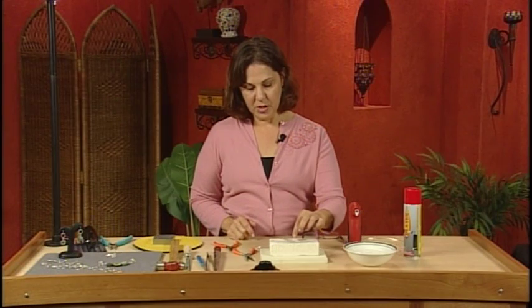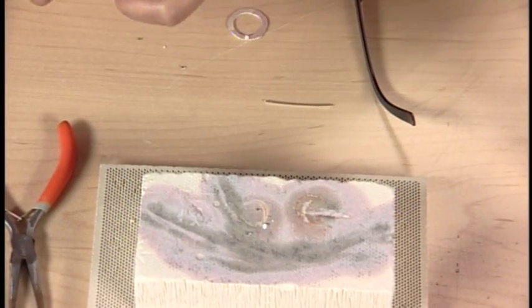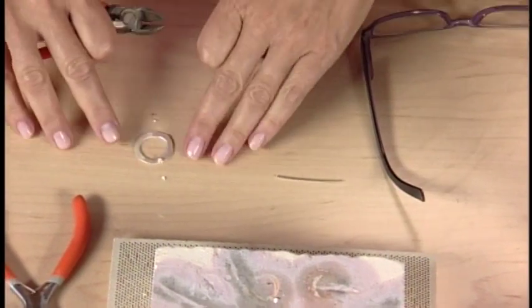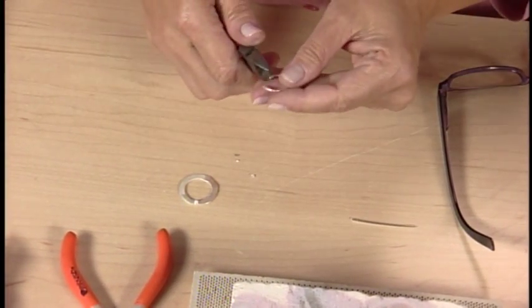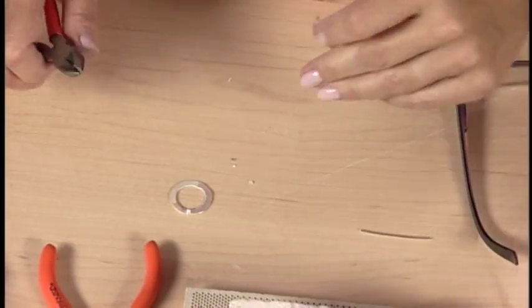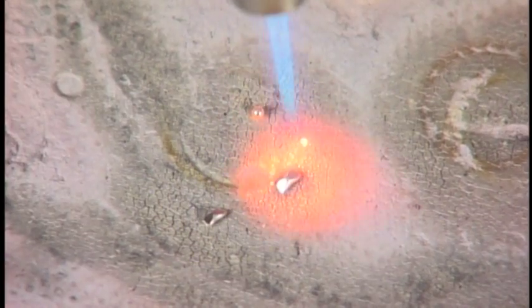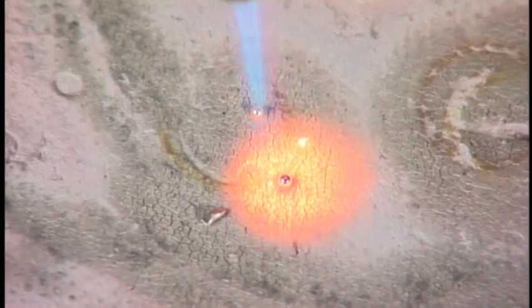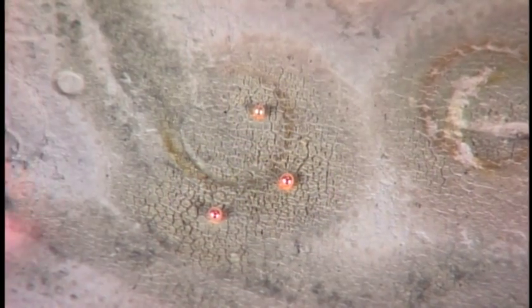I'll show you how these ball up into little balls under the torch, but I'm going to cut a slightly bigger piece because I'd like a ball that matches this size. These I can tell are going to make very small ones. There it goes, instantly. A scrap of silver, heated, turns into a perfect ball. This one will be a bigger one.